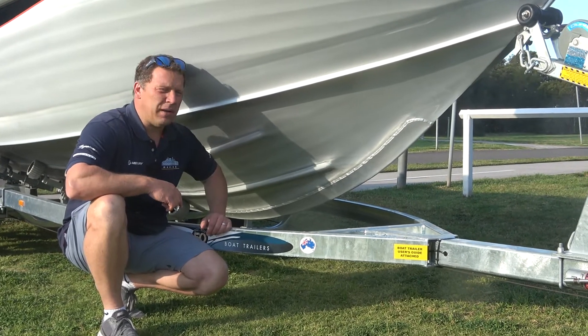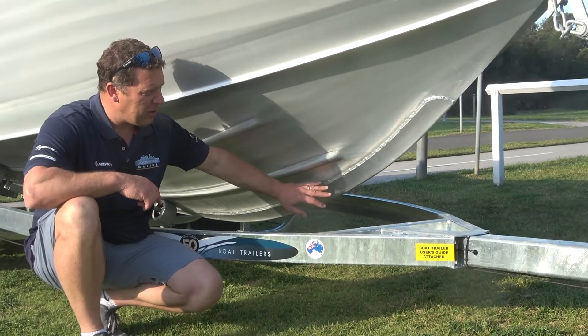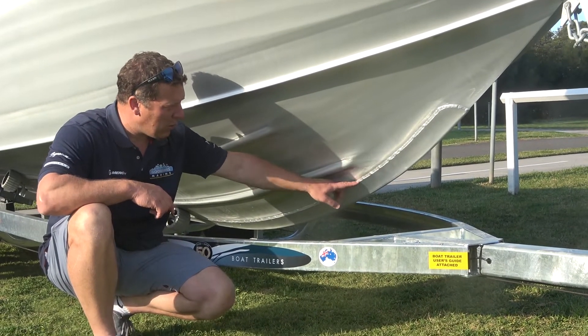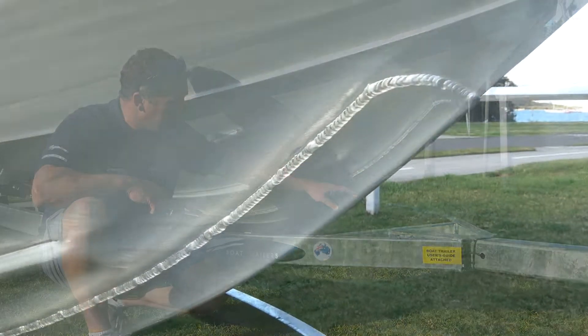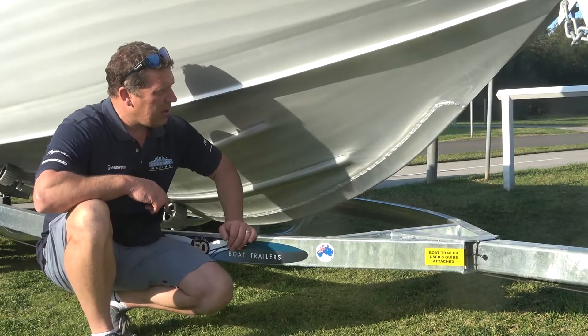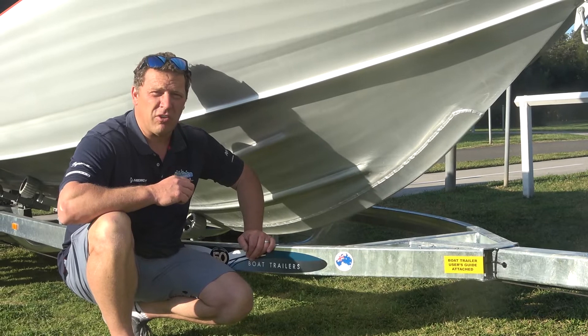One of the other cool features you'll see on a Maclay is the keel guard. This is not an option — it's a standard feature on all Maclays. It's a 5mm sheet welded in place, so effectively you have 10mm of protection along that main wear area running through the bow. It's just another example of why Maclay does everything they can to build the strongest boats available.